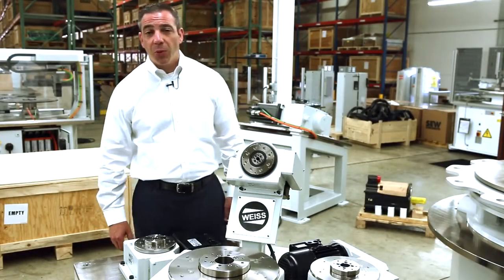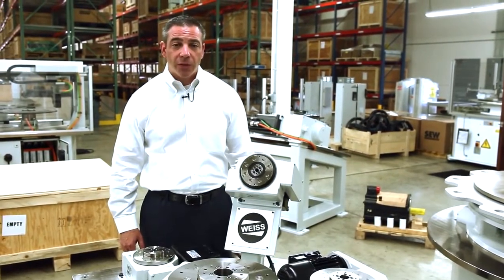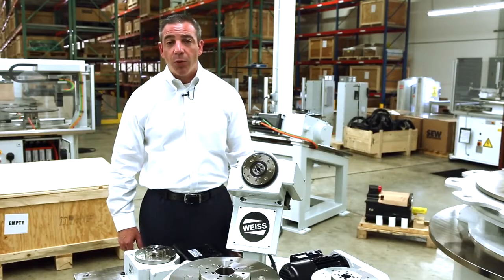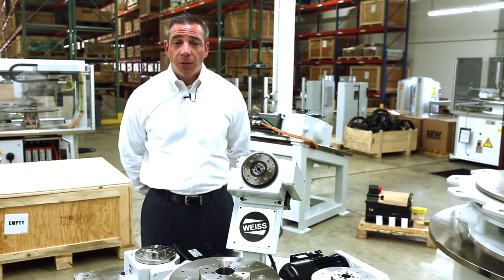Hello, my name is Bill Epic with Weiss North America. Today we're going to talk about our rotary indexing products. Weiss is a world leader in rotary table products with regards to cam indexing, servomechanical indexing, and direct drive indexing — one of the few companies in the world that manufactures all three technologies underneath one roof.